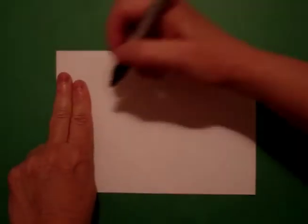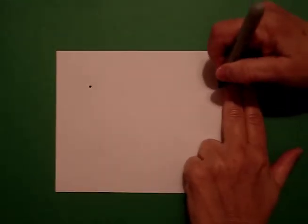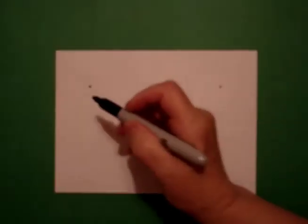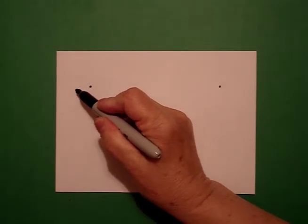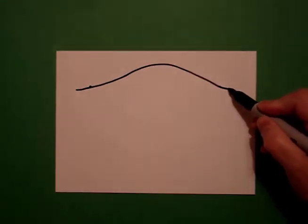We're going to take two fingers on the left and put a dot. Two fingers on the right and put another dot. Go back to the left — from the left, we're going to draw a slightly curved line up, over, and down.